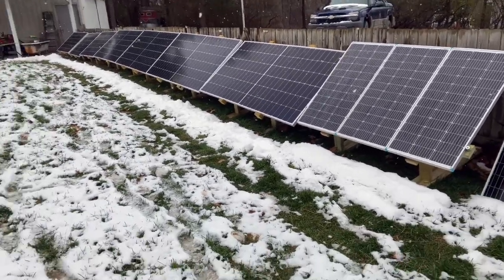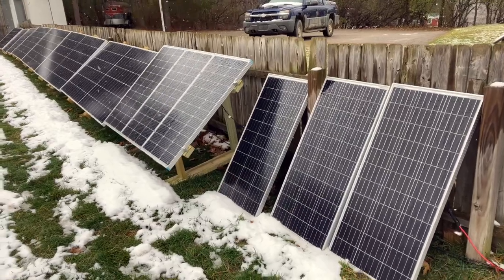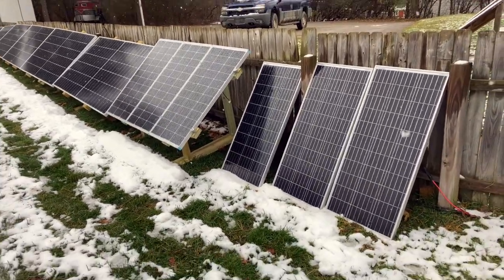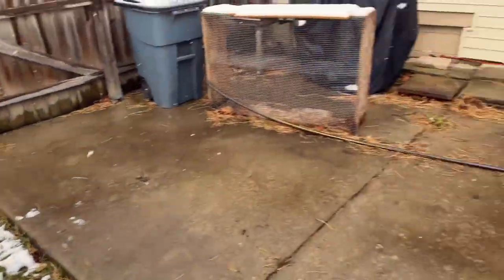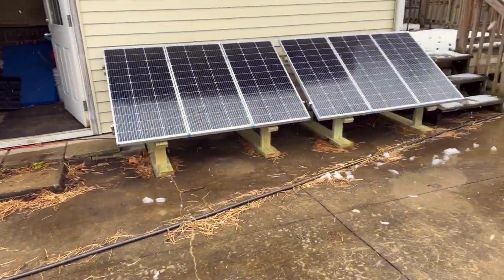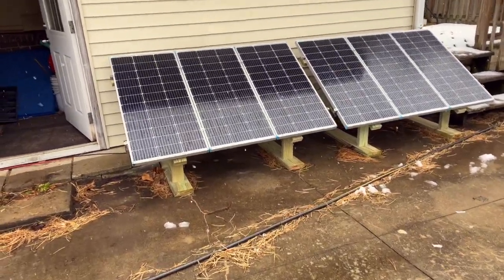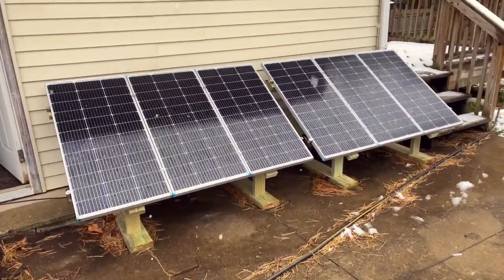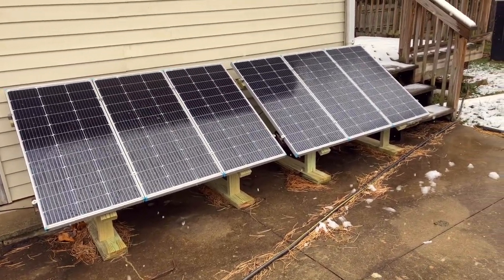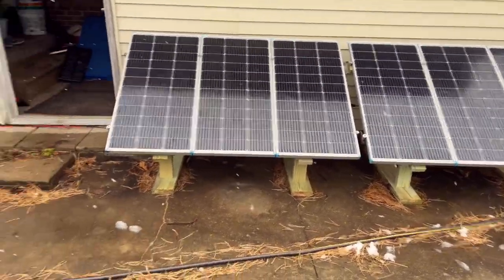You can see the snow coming down trying to stick. I took six of my panels and leaned them up against the fence on this side, and then if I turn over here along the side of the mudroom, I put six more over here. I went through and built the racks and bought all the hardware I thought I would need to build these racks for all the panels.